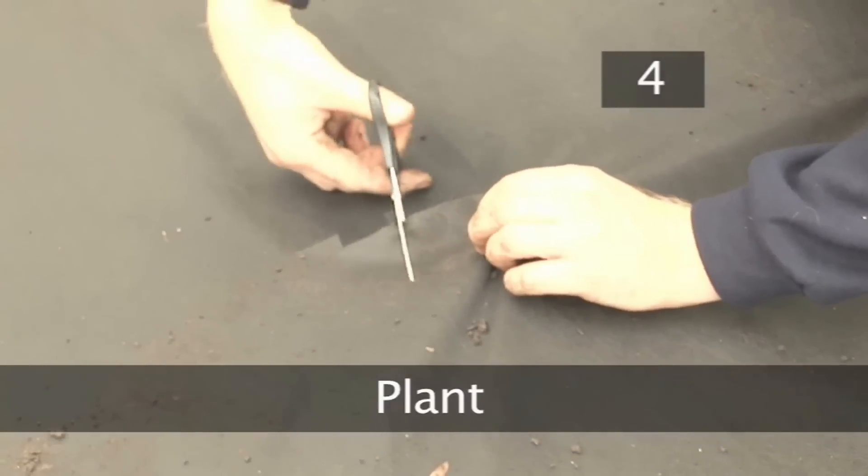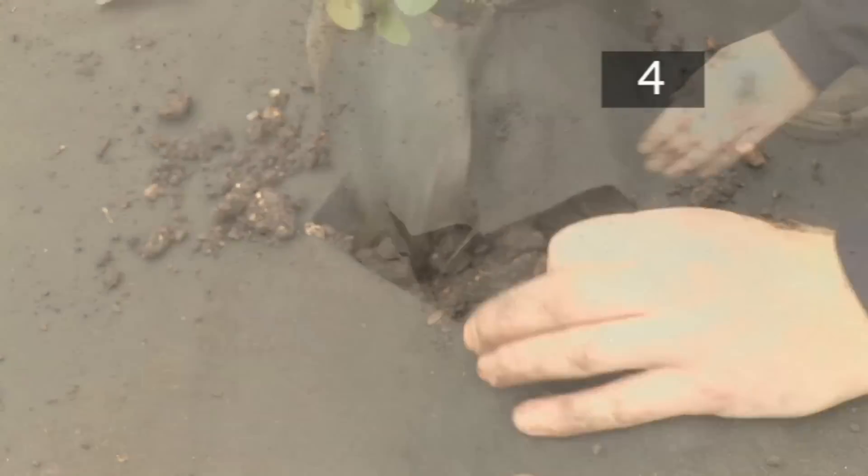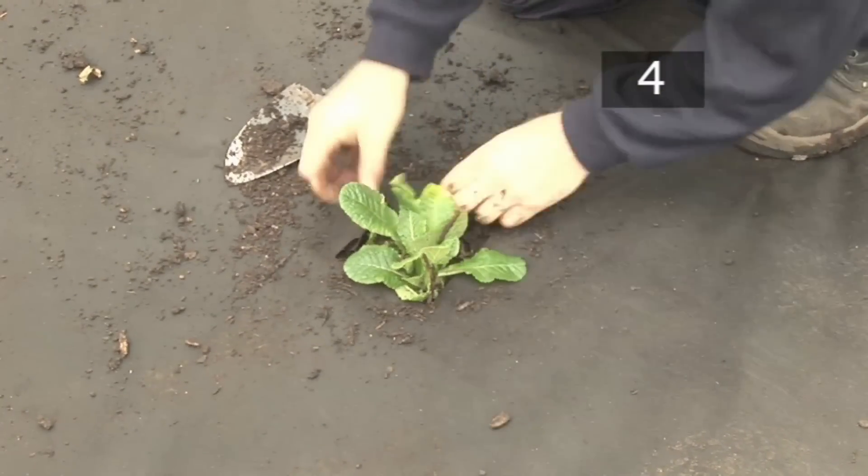Step 4. Plant. If you are planting shrubs through the membrane, cut a cross shape in the fabric before digging a hole in the soil. For more information on the planting process, see Videojug's other planting films, such as How to Plant Winter Bedding Plants.